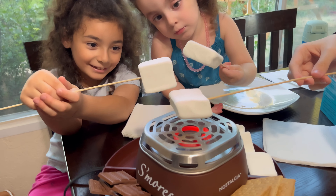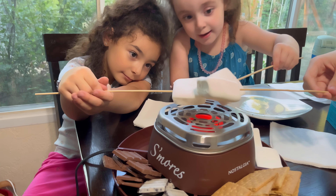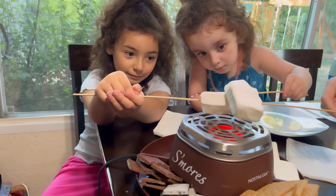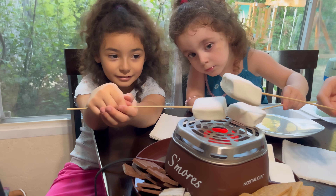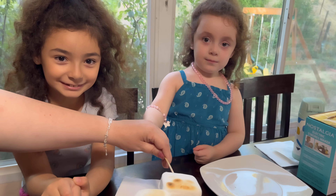There you go, just keep it still. Careful — you gotta keep it in one little spot. I think you're just too high, Rory, and there are too many big marshmallows at one time. There you go, Riley — I think it just took a minute to heat up. Good job, you guys!